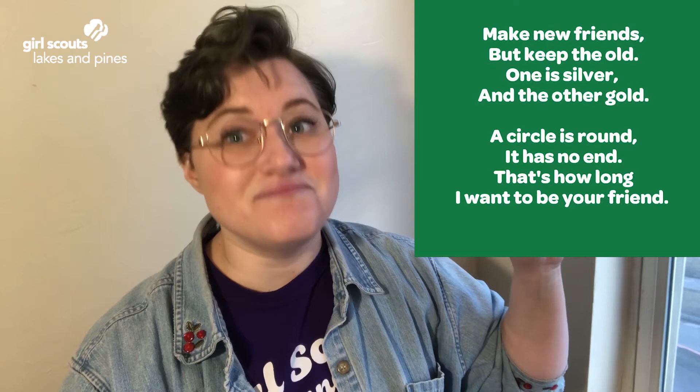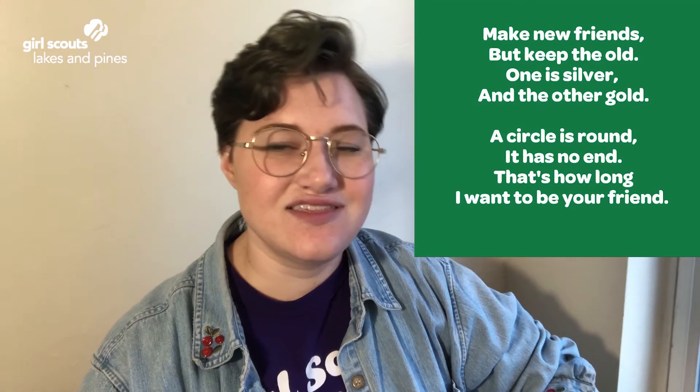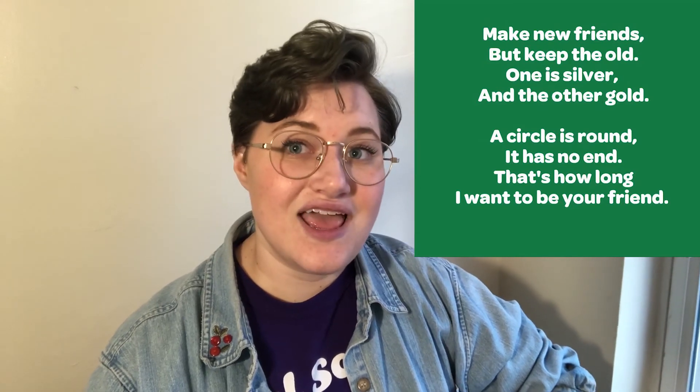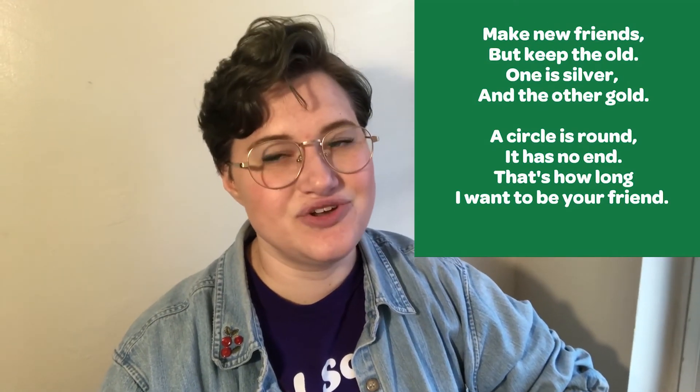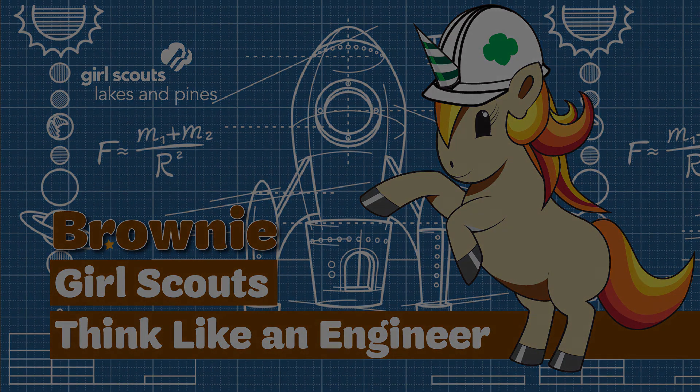I'm so glad that I had the opportunity to work with you on this today. Let's end with the Make New Friends song, and then we'll do a little friendship circle to end things out. Sing it with me: Make new friends, but keep the old. One is silver and the other's gold. A circle is round, it has no end. That's how long I want to be your friend. Good night, Girl Scouts.